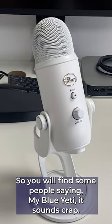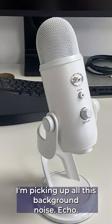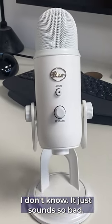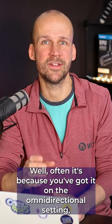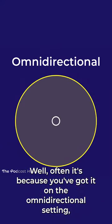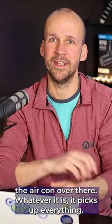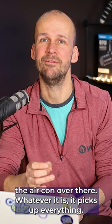You will find some people saying, 'My Blue Yeti sounds crap — I'm picking up all this background noise, echo. Why does it sound so bad?' Well, often it's because you've got it on the omnidirectional setting, which means it's picking up sound from everywhere: the echoes all around the room, the radiator over there, the aircon over there — it picks up everything.